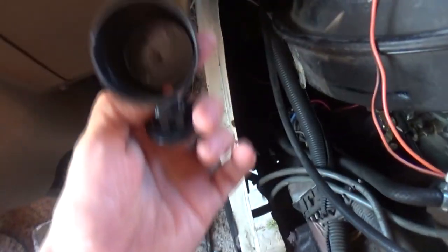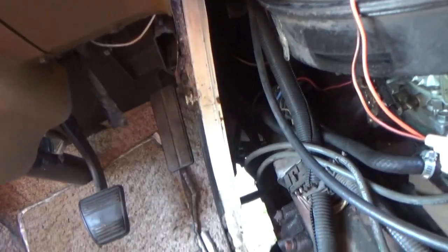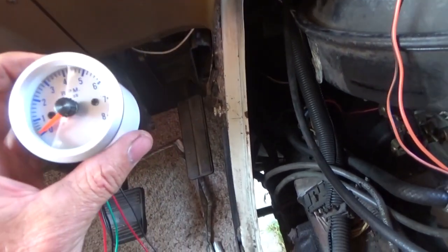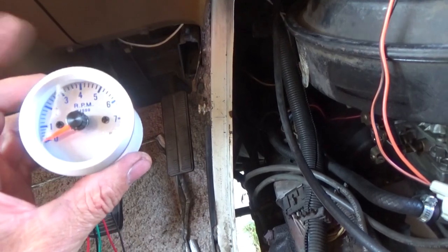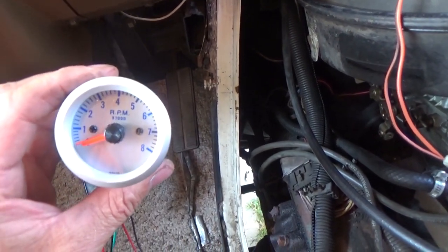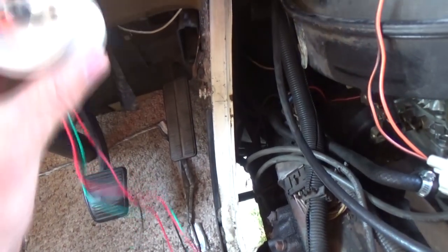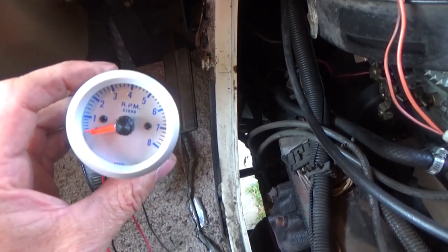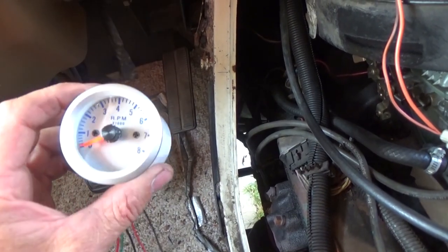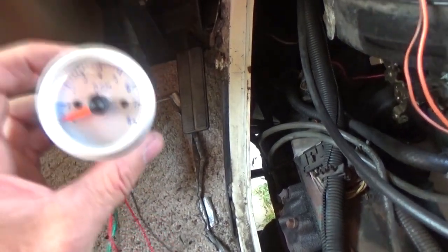It also comes with this housing if you wanted to mount your tachometer on the dash, but I'm not doing that. What does a tachometer do? All it does is tell you how many revolutions per minute your engine is running. A speedometer tells you how fast you're going; this tells you what your engine is doing. I want to know that because my transmission sometimes jumps when shifting, and I want to see what the tach is doing.